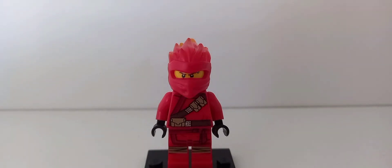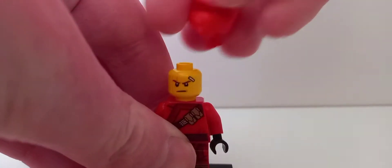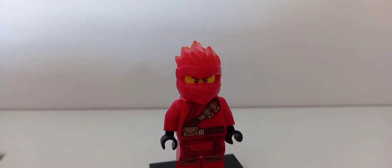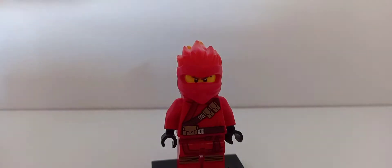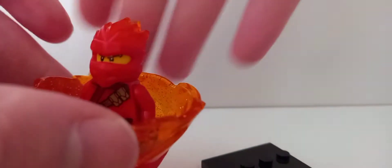The first minifigure is Kai, who is essentially the exact same as his Season 11 outfit. The only difference is the hood — it's got this translucent flame, which all of them have, this one in red because it's for Kai. It's missing that symbol which I think is from the forbidden spinjutsu form in the show. It also comes with a spinner — you just put the minifigure in the middle and spin it like that.